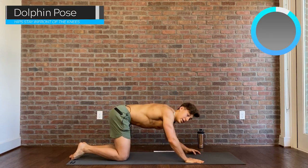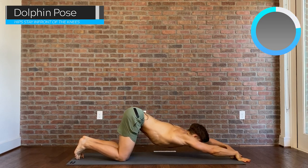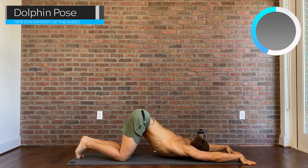The fourth move will be a dolphin pose. Keep your hips in front of your knees and walk your hands out nice and far. Think about pressing your armpits down and your chest down as if you're doing a butterfly stroke and you're trying to drive your chest towards the bottom of the pool.